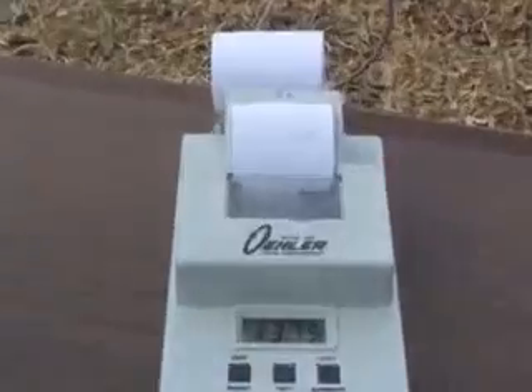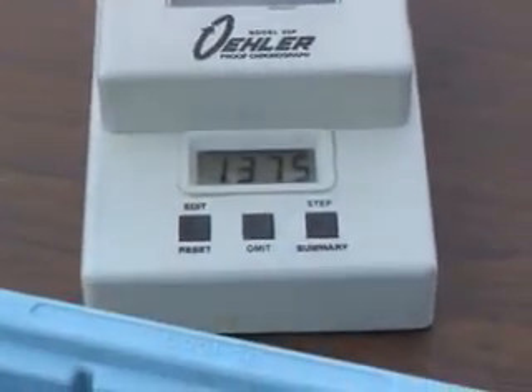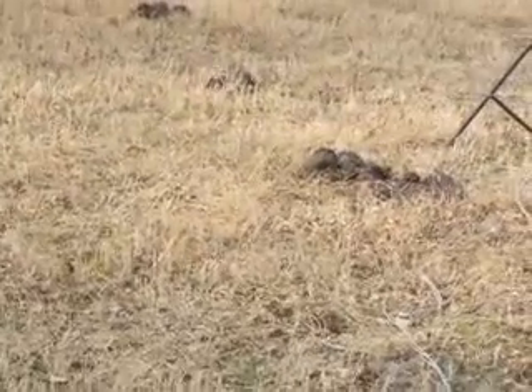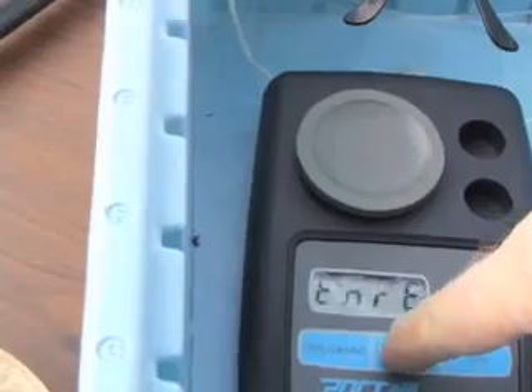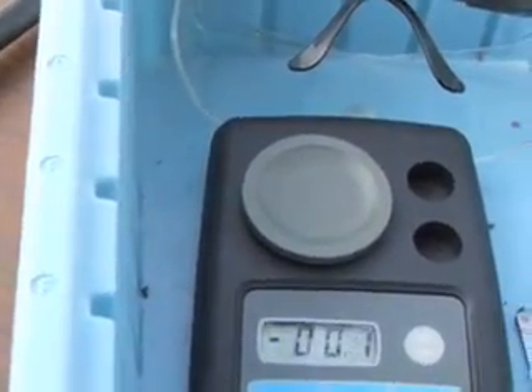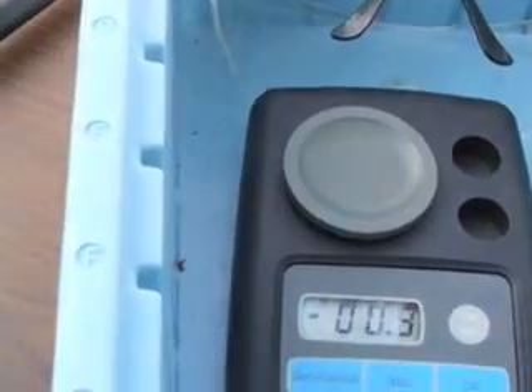Okay, what do we got here? 1375. Well, it's consistent anyhow. Let's switch to the 25 caliber — that was 375. Let's weigh these Delrin pellets. The last one, the one we fired, weighed 16 grains.